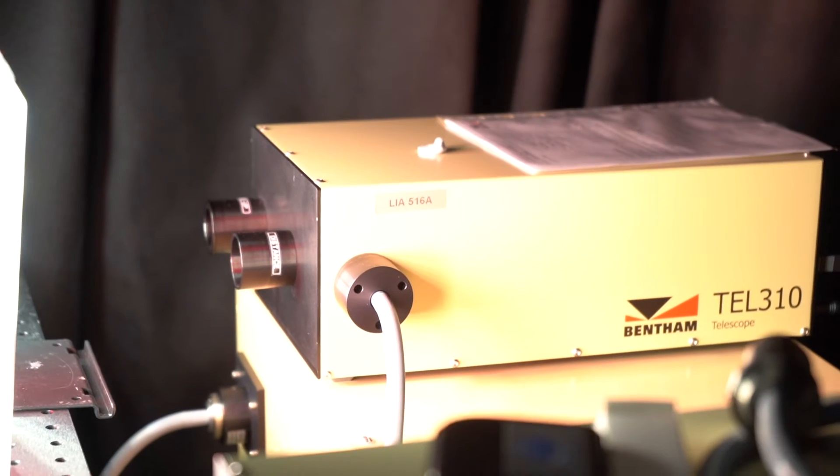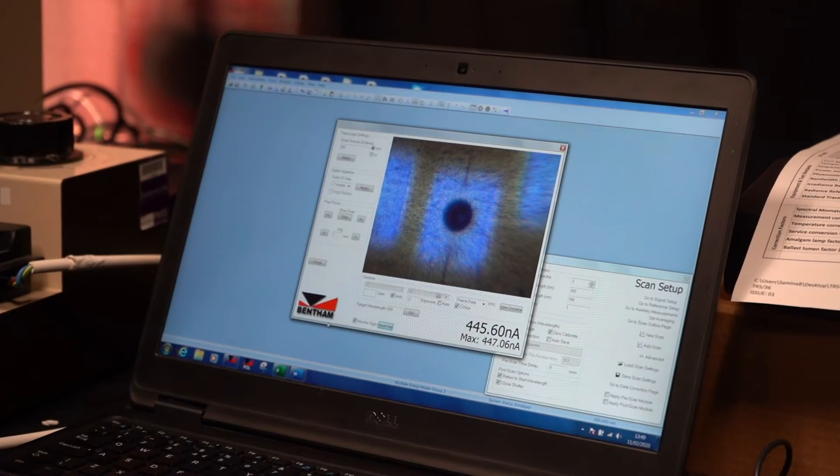Testing includes electrical safety, environmental testing, and on the safety side we also carry out photobiological safety — verifying whether or not a luminaire could cause an eye or a skin hazard.